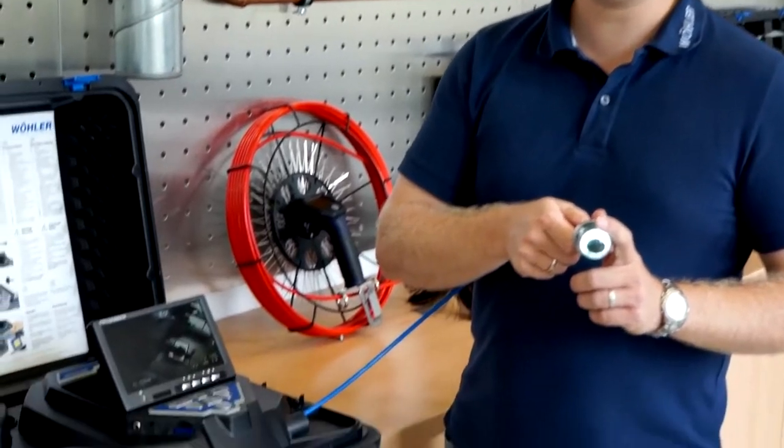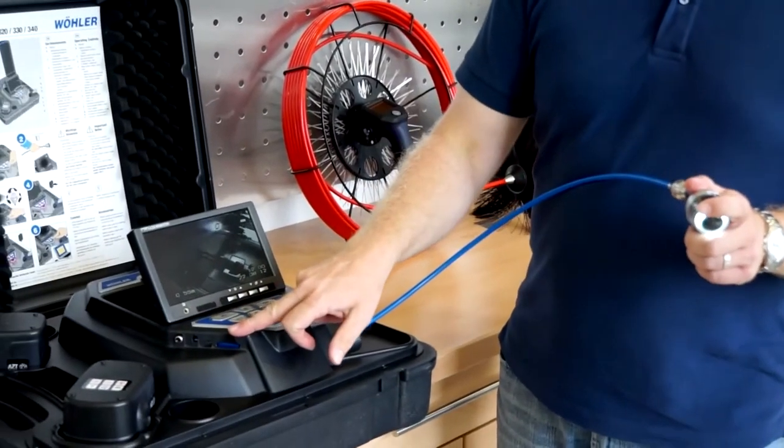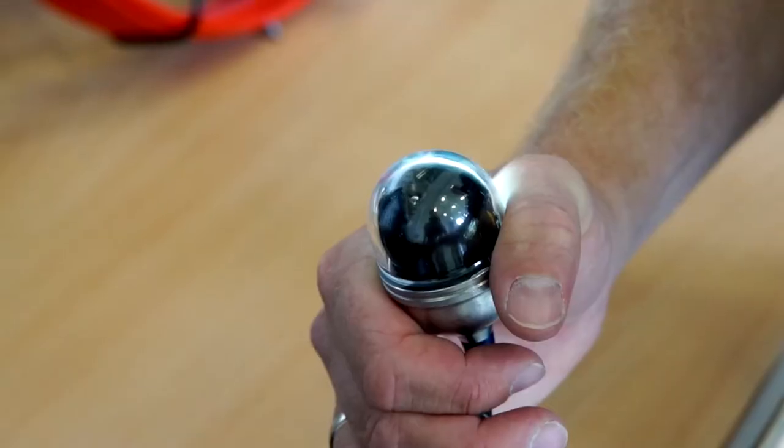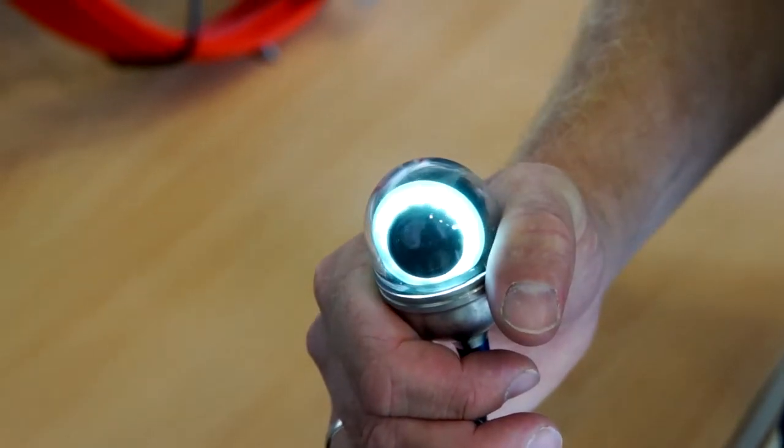In many buildings there are ventilation systems, some of which are very dirty and therefore represent a hygienic risk or even a fire hazard. Today I would like to show you how simple it is to use an inspection camera to show what a ventilation system looks like from the inside. The Wöhler VIZ 350 possesses a pan and tiltable color camera head, an SD memory card as well as a digital distance counter so that any dirt can be localized.